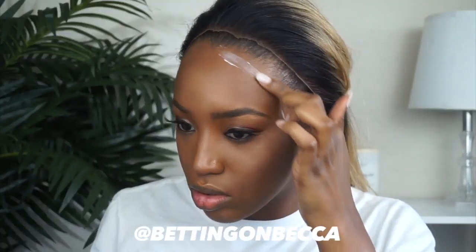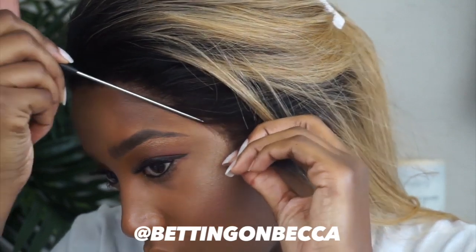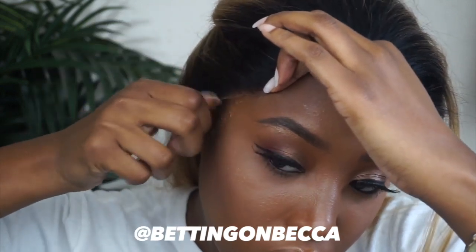I'm going to take my Got2b glue and put it all over the edge of my hairline, then use my hands to let it dry a little bit. It starts white and I want the gel to turn clear because then I know it's tacky. Once it's tacky, I'll take my lace frontal, move it up a little bit, and start attaching it to the gel from the center of my head — then move down to the sides. Starting from the center makes it easier and less messy. If the glue dries too fast, just apply a little more, wait for it to get tacky, then press it down.